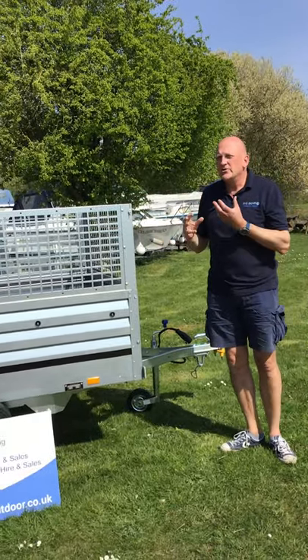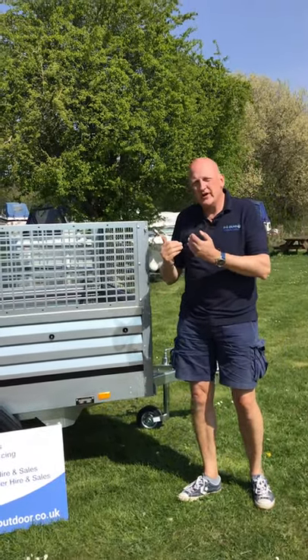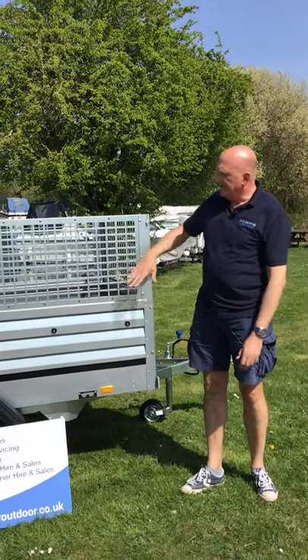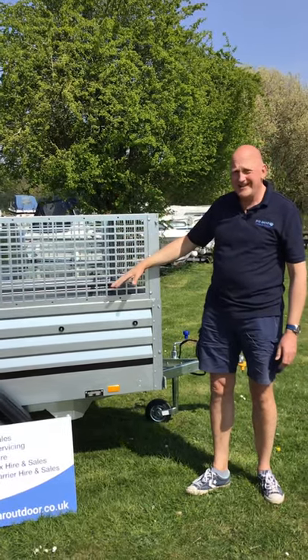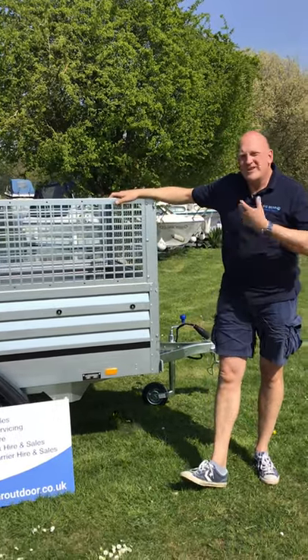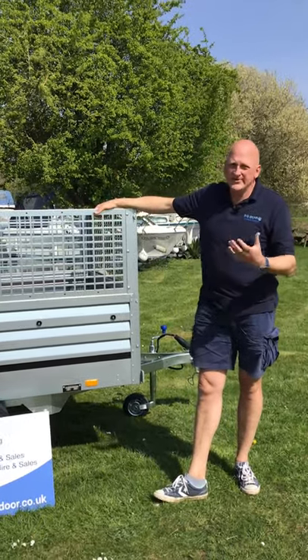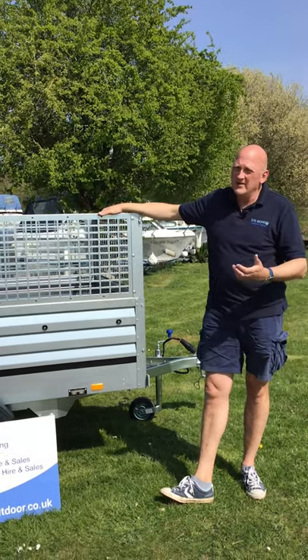There are lots of variations and options with the Brenderup range as it's very modular. You have standard height, extension sides, mesh sides as on this one, and a lockable ABS lid that can come on and off. Please give us a call so we can chat through all of those options, understand what you need, how you're going to use the trailer, and what you're going to be towing with.